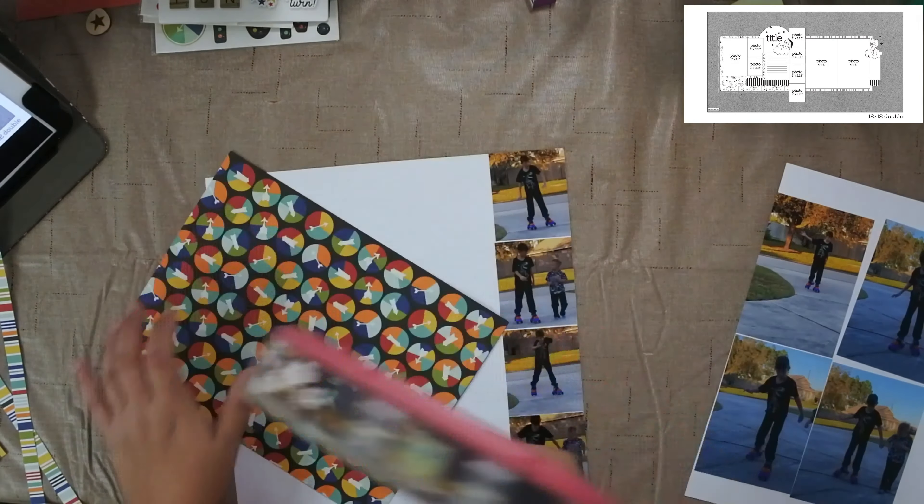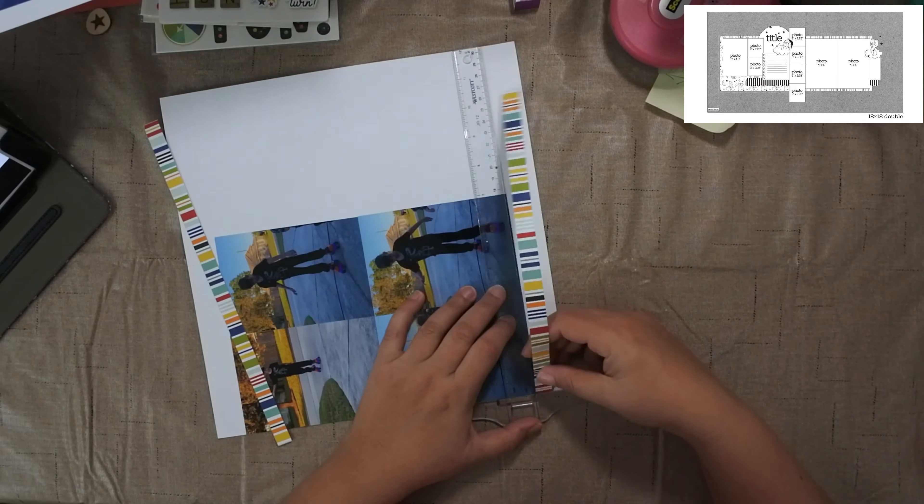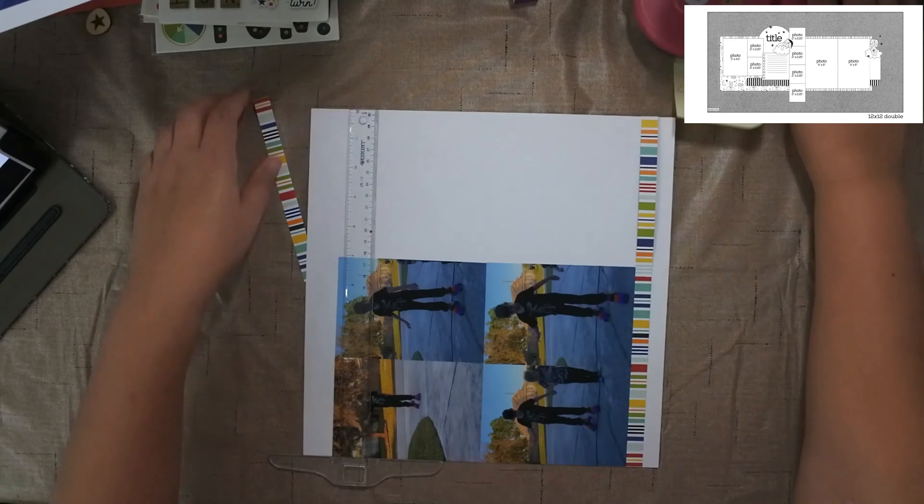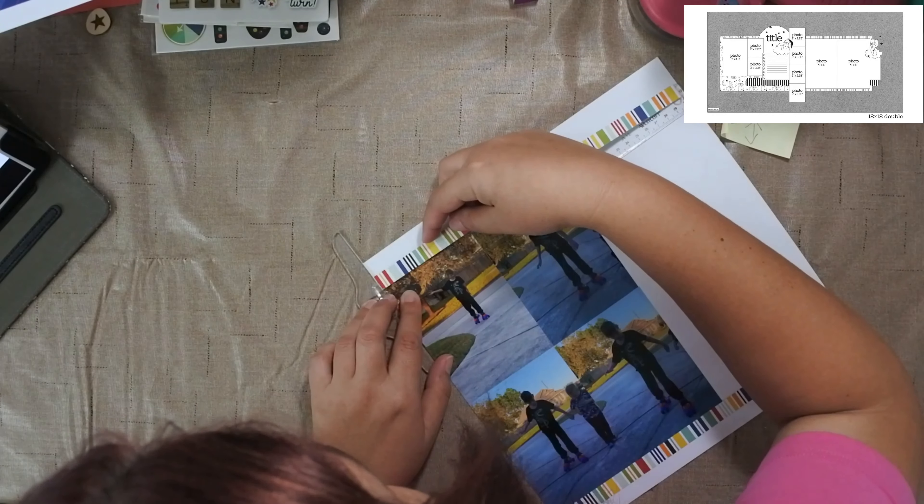I pop up the two photos on the left-hand side, and the four photos in the center are flushed down to the layout. The four photos on the right-hand side are flushed to the layout as well. Then I add the stripe border to the top and bottom so that as the paper flows across the two pages it looks the same size as the photos. There's about a half-inch border on the top and bottom, closer to a one-inch border on the left, and a large border on the right where I'll put embellishments.